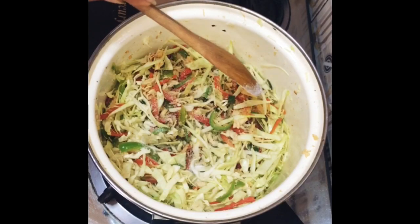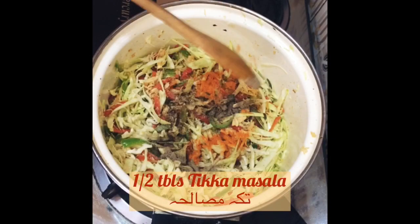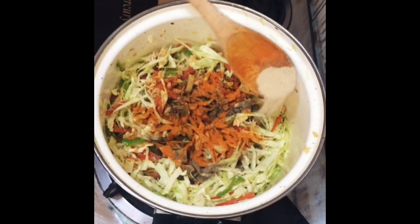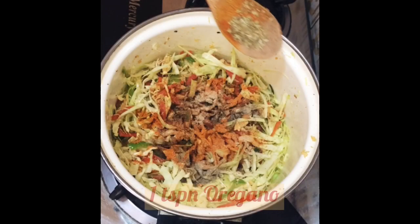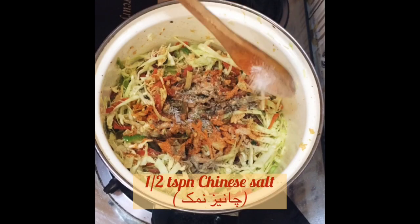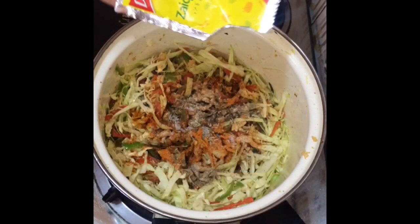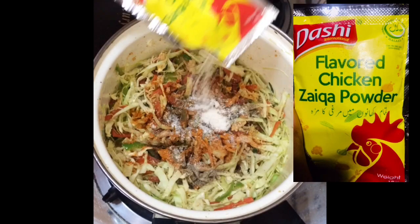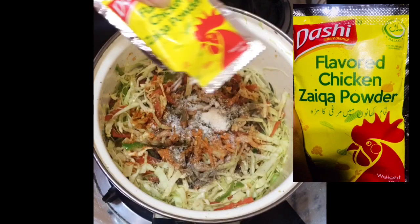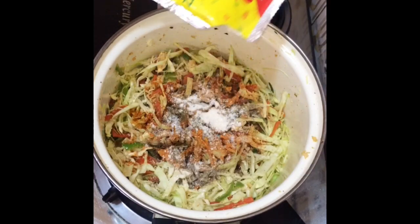Now we will add salt as required, 1 teaspoon black pepper powder, and the main ingredient — 1 tablespoon thick sauce. Also add 1 teaspoon white pepper powder, 1 teaspoon mixed herbs or oregano — you can add whichever you have. Then 1 teaspoon Chinese salt. The main ingredient here is chicken powder. I have used a chicken powder that is very healthy and easily available in Pakistan, so we have added 1 teaspoon chicken powder.